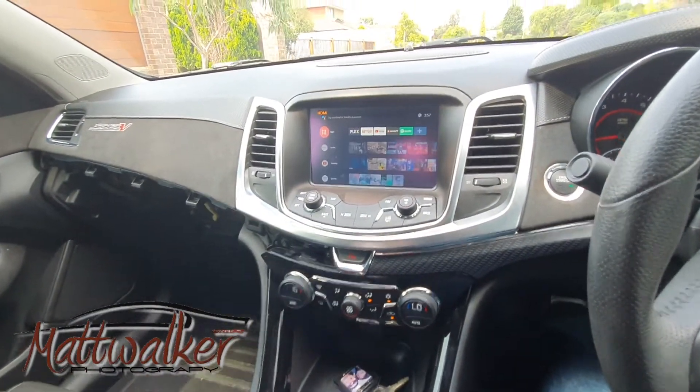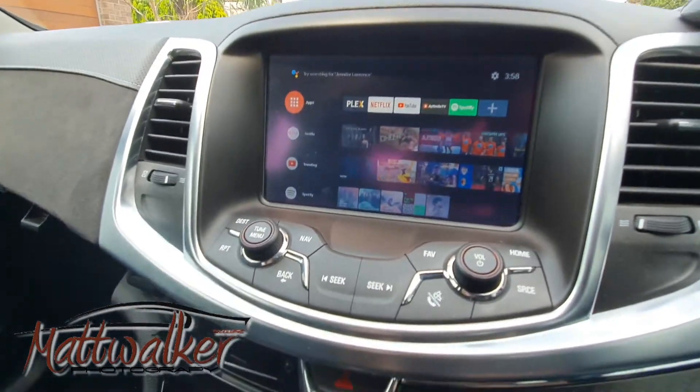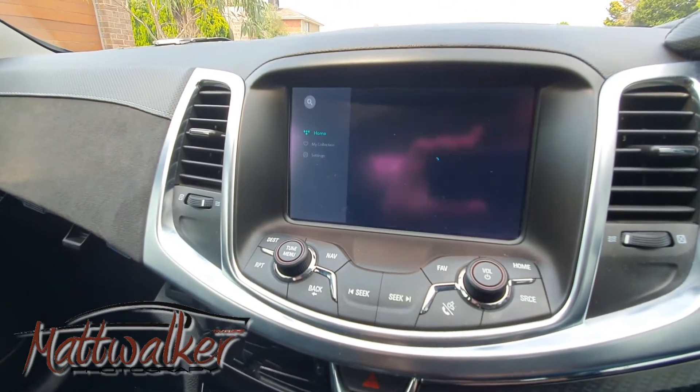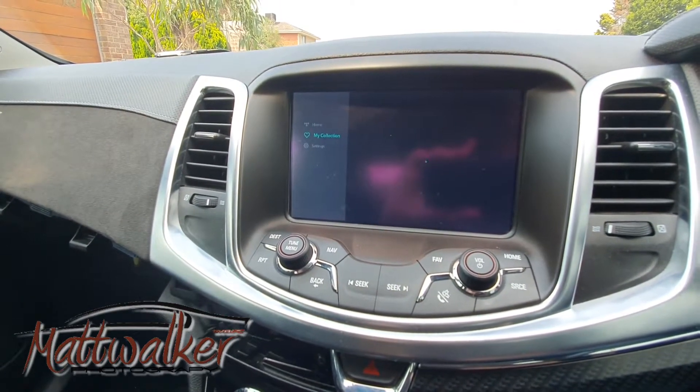We can go into apps and completely integrated. We've got Netflix, YouTube, Plex, Tidal, and Spotify. So we're going to Tidal here and you can see there's all my collection.